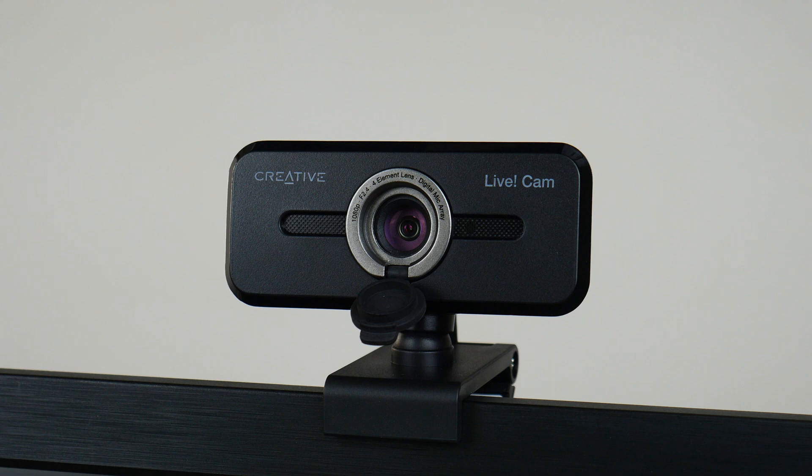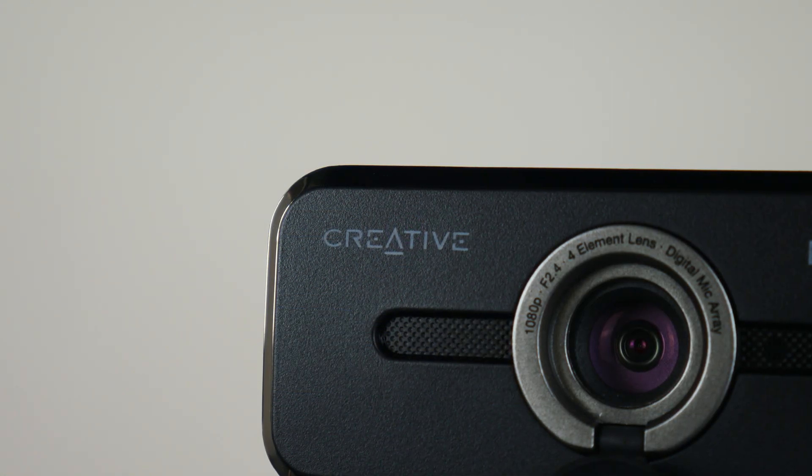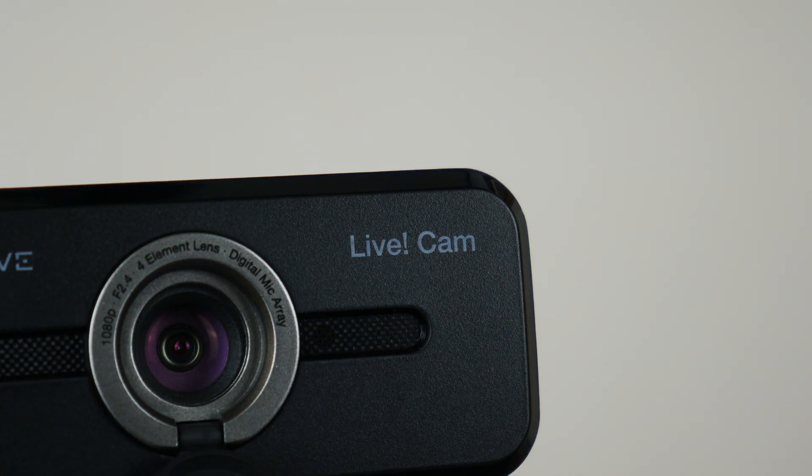That said, the webcam's aesthetic looks alright. There's a gunmetal grey accent around the lens of the webcam and two recesses on either side, which seem to contain the built-in microphones, and a white LED indicator light for when the webcam is switched on. One negative to point out is how the Creative logo and Live Cam text on the front look like they're cheaply printed on, such that they might just fade away or get rubbed off over time.